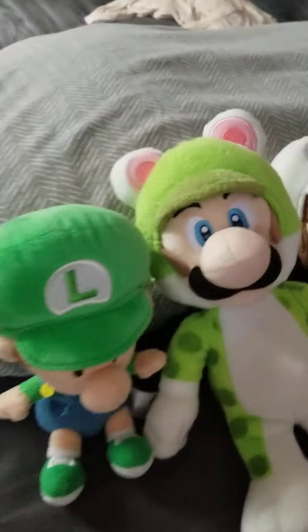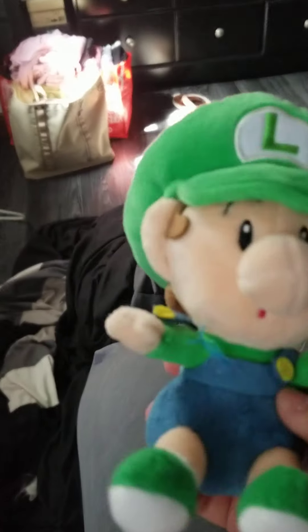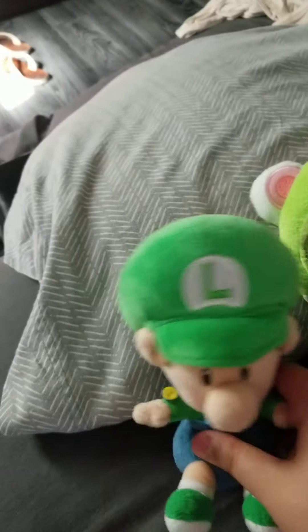Here we have the Luigi section. Here is my main Luigi, the cat Luigi. Here we have the secondary Luigi, squirrel Luigi, and then I have a fire Luigi — I think I got this on my birthday. And then here is a baby Luigi plush; he has his overall button broken. I don't know if I'm going to get it fixed, but I got him for Christmas.